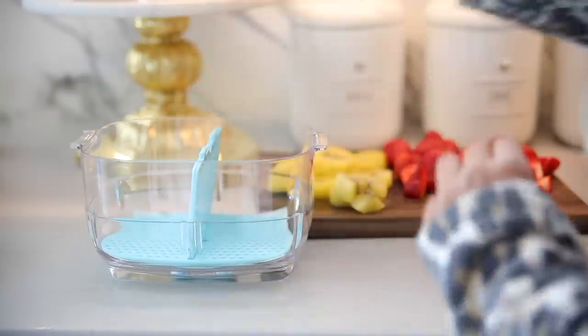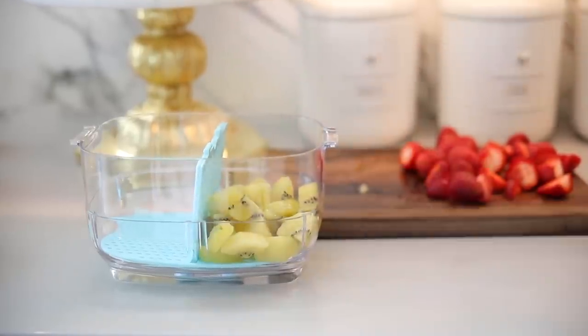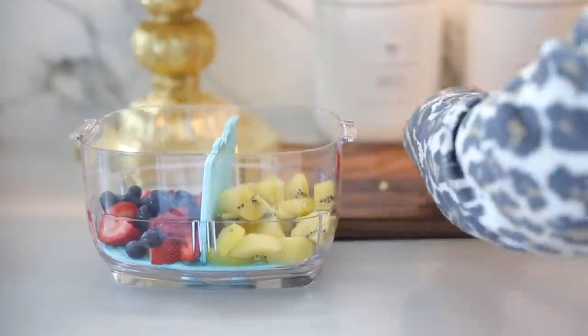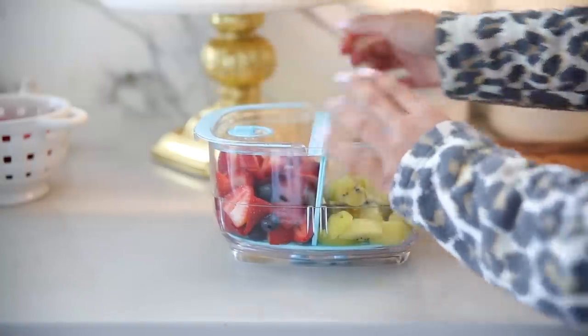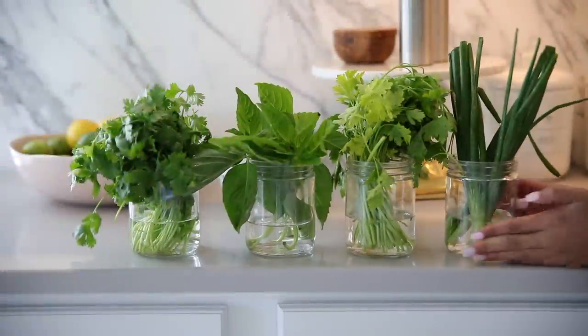By the way, if you like these little containers I use to store my fruit and food prep, I'm going to be giving a full set of them away on my Instagram. All you have to do is go follow me there for the rules — it's just at misslessheart.